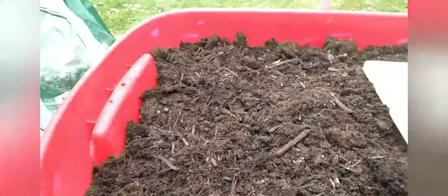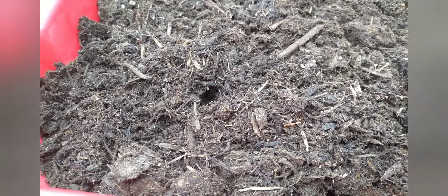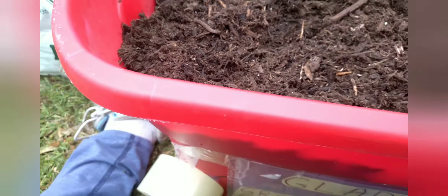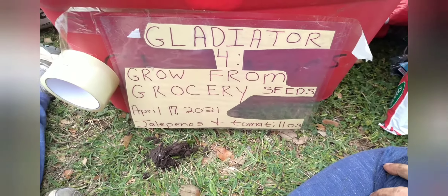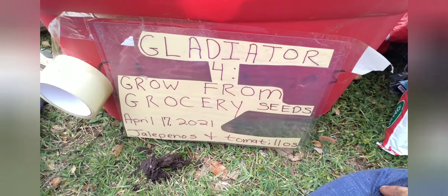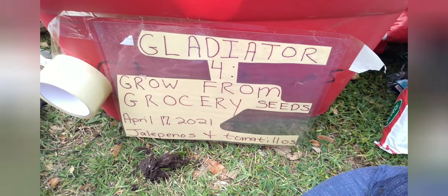And I'm going to put my tomatillo in here — these are little tiny tiny seeds. Okay, cover those over. So I have jalapeno on this side and tomatillo on this side. I've been having trouble with my labels so I actually laminated this one and I'm going to tape it to the front so that everyone will know I have two jalapenos and two tomatillos for my Gladiator Challenge four.